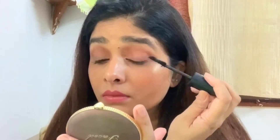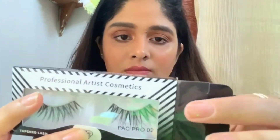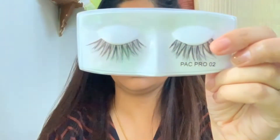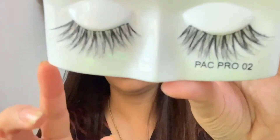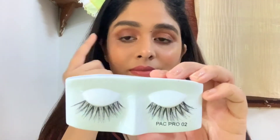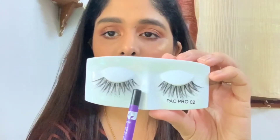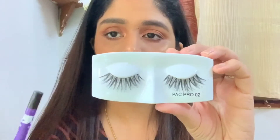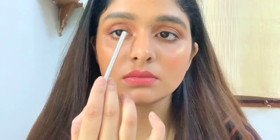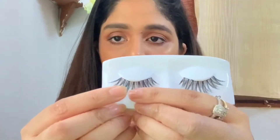For the falsies you can choose whatever you like; today I am using these PAC Pro tapered lashes. You don't need to be confused about which side to apply — the right side of the packaging contains the right eyelashes and the left side contains the left eyelashes. Sometimes your eyelashes can be prickly at the inner corner, so you have to cut them according to your lash band. Your lash band should span from inner to outer corner.